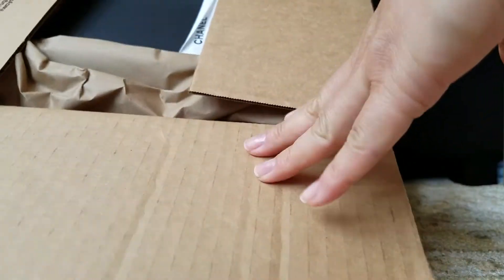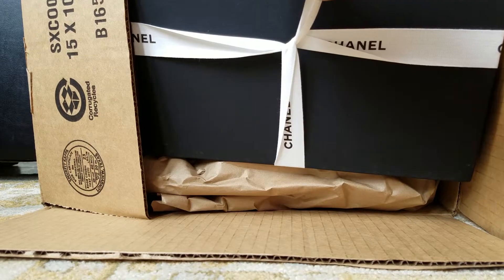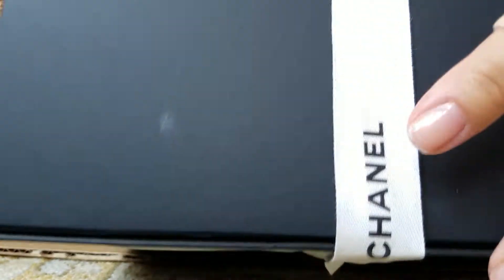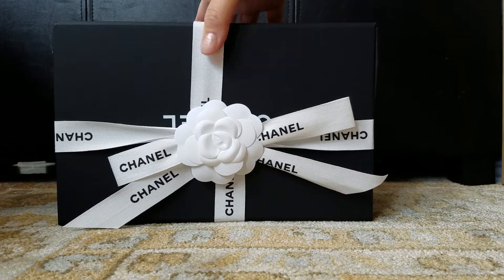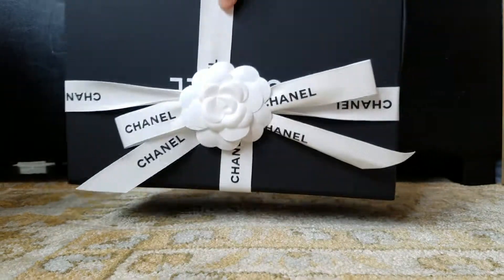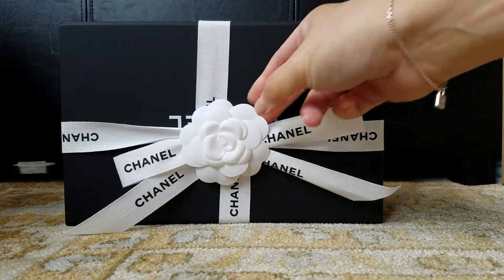Okay, let's get the items out. The receipt and paperwork is over there. This is the box. Wrapped up very nicely. Let's start opening it.